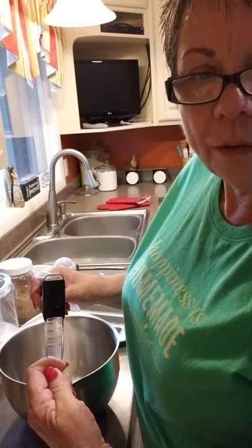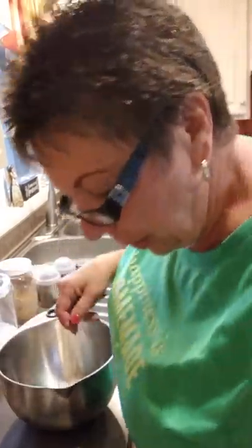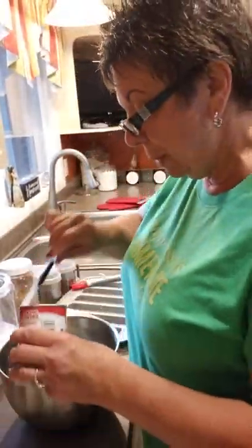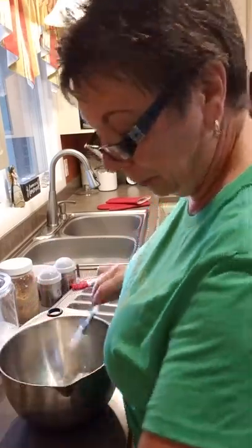This one goes from an eighth of a teaspoon all the way to one full teaspoon. The top pops off easy for cleaning, and it does have a little rubber piece so that when you measure liquids they're not going to go up underneath. Next ingredient: one tablespoon of baking powder. It's nice to not have to go searching for your measuring spoons. Did you know that three teaspoons make one tablespoon? So we'll just add three teaspoons. Then a quarter teaspoon of salt.